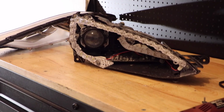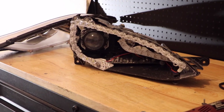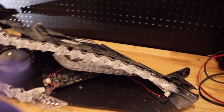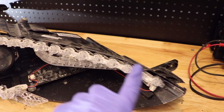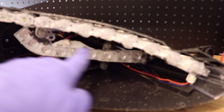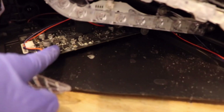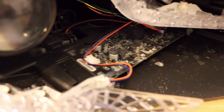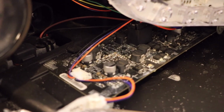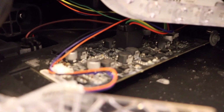Now we can see all of the LED lights here that run up and down and make up our daytime running light. Down here we can see the yellow turn signal. And in here we have a fully exposed circuit board that controls the daytime running lights and the other electronics of the light.